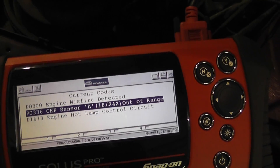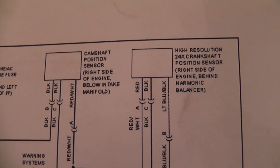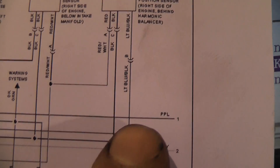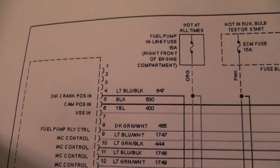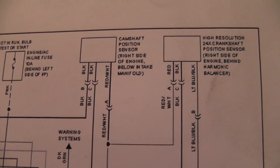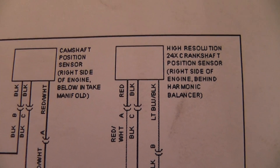The next thing we did was pull a wiring diagram. We're looking at the crank signal — the 24x crank. We can see the crankshaft position signal is on a light blue and black wire that goes to the computer. From the wiring diagram alone, we have no idea of the signal circuit design on this sensor, so I want to show how to determine whether this Hall Effect crank signal is a pull-up or a pull-down design.